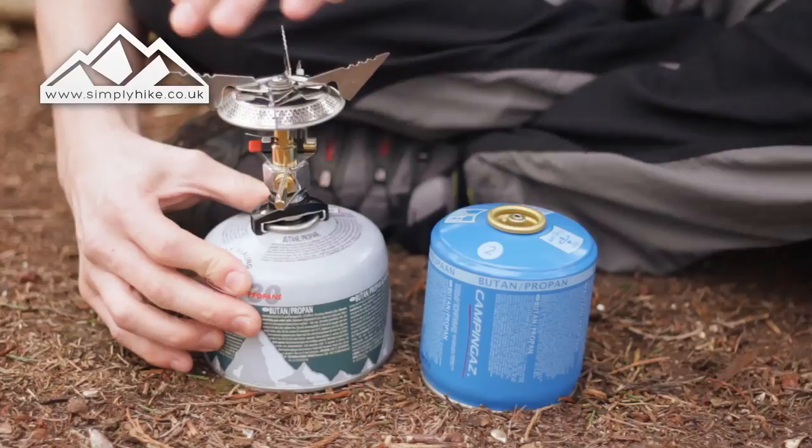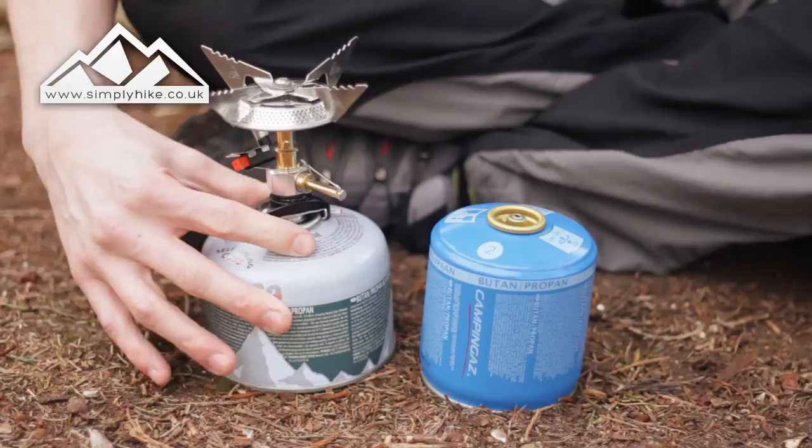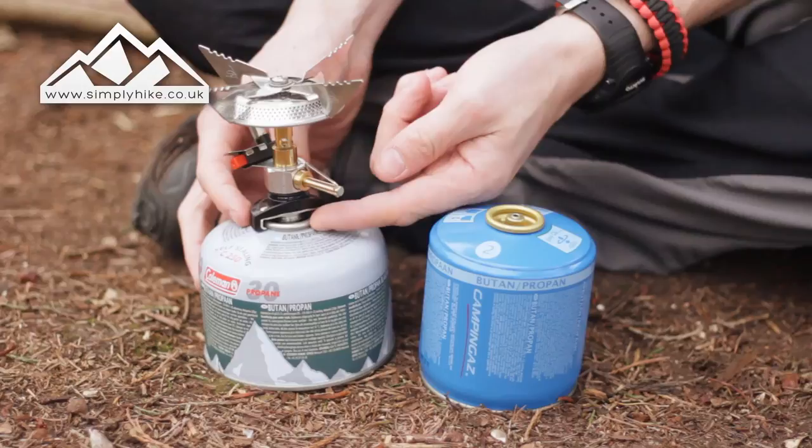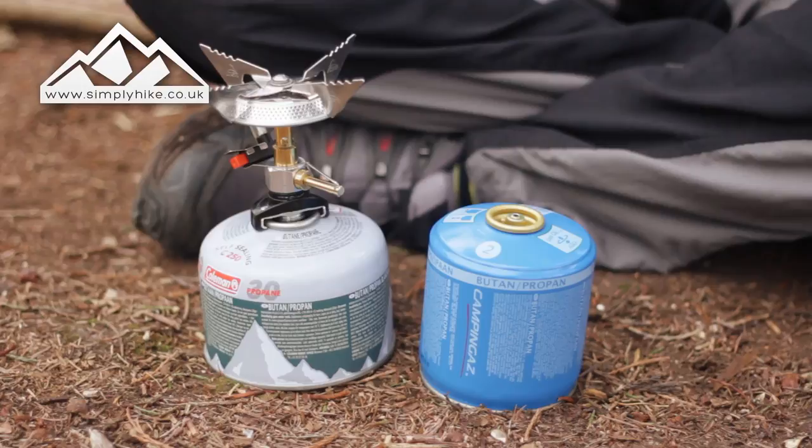As you can see here, it's just as simple as sliding it on, screwing it on — and what that's doing is getting the piercing or sealing valve on the inside releasing, so gas can come through and away you go. All you need to make sure is that you get the actual black part around here round and underneath the lip, and make sure it gets locked in safe and securely before you screw on.